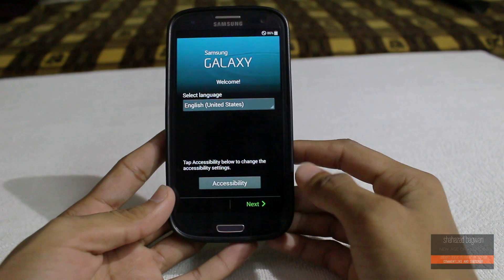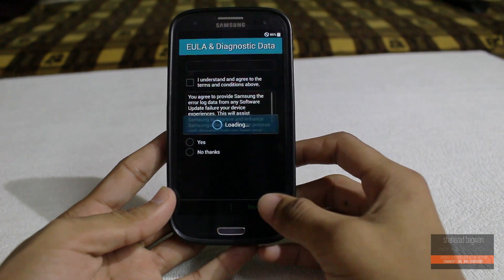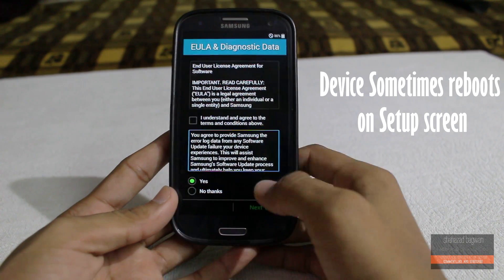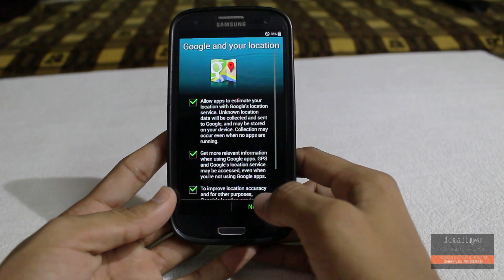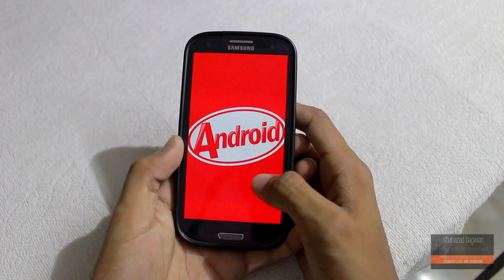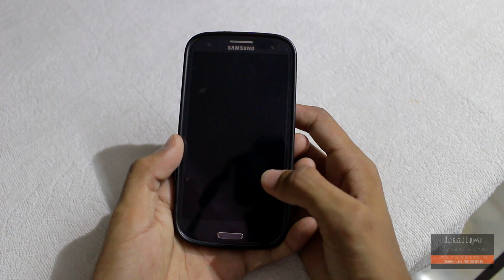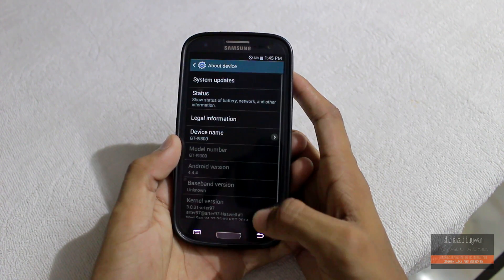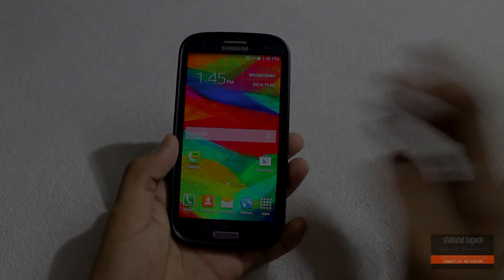Here we are, up and running with the official Android 4.4 TouchWiz-based ROM on the Galaxy S3 GT-I9300. That pretty much concludes this quick tutorial on how to update your Galaxy S3 GT-I9300 with the official 4.4 KitKat TouchWiz-based ROM. If you have any questions or queries, let me know in the comment section below. Subscribe for more ROM reviews and I'll catch you guys in the next video.